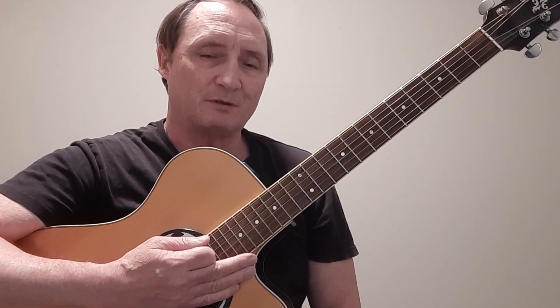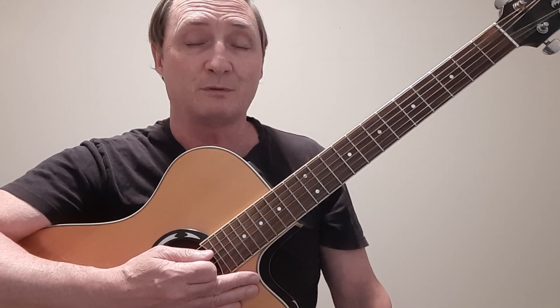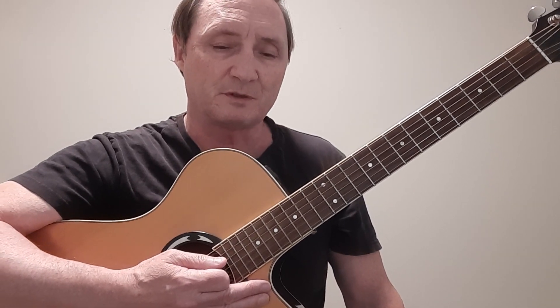Hello everyone and welcome to my episode here at Kirby's Covers. This is a lesson of course, not a cover anymore, but the cover will be available at the end of this video if you want to click on the link and go watch me play this one from start to finish.